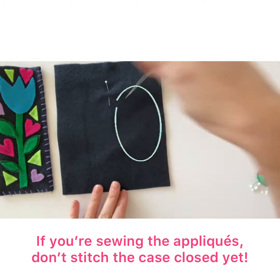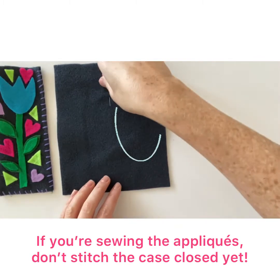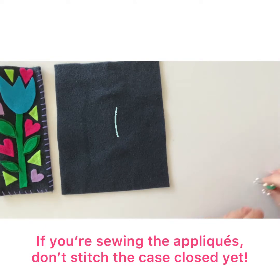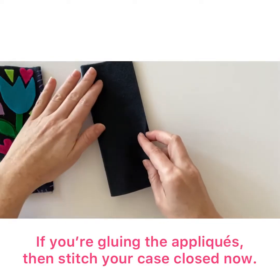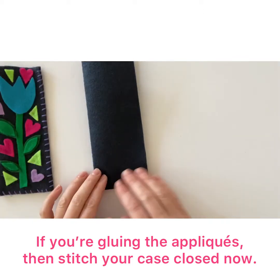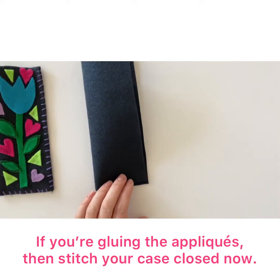Instead, mark the center of your case with two pins to delineate the size of the front. If you're going to glue the appliques on the front, then you can go ahead and sew your case together.